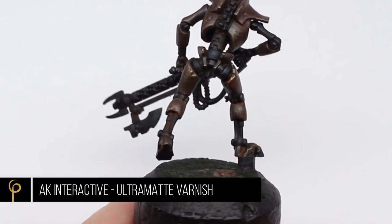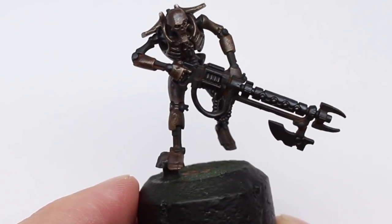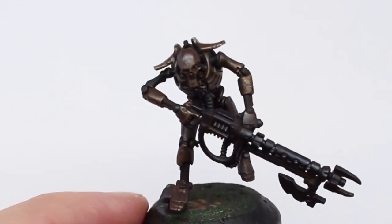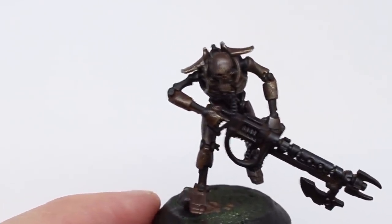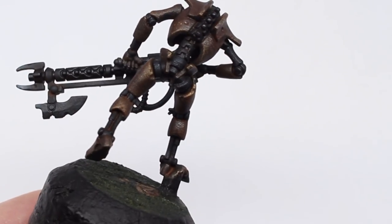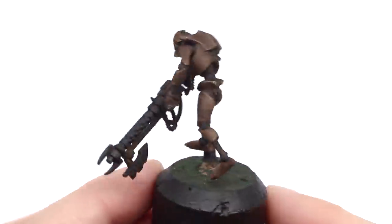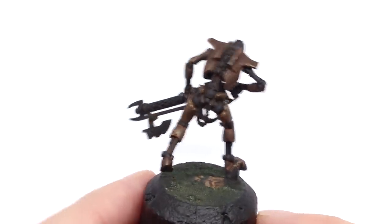Once it's dried off, I want to further push that horrible dull rusty finish by applying a couple of coats of matte varnish — in this case AK Ultramatte — through the airbrush. You can see it's really knocked back the shadows and brought much more of the light colours to the fore. I think it looks pretty cool.